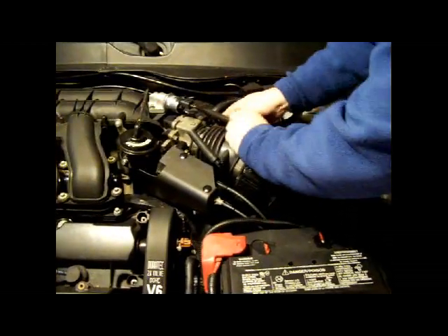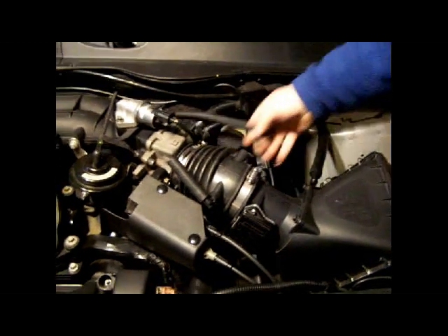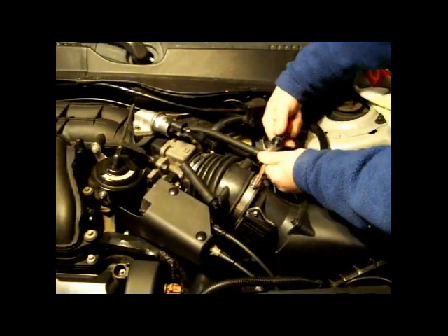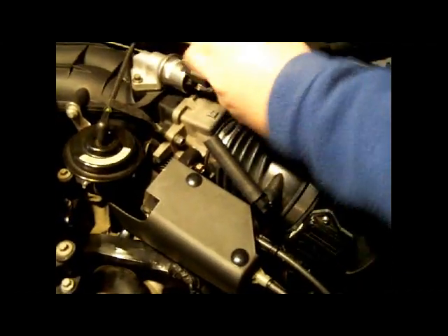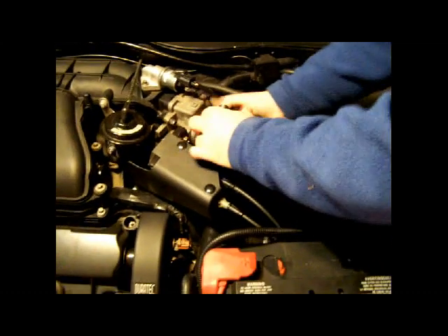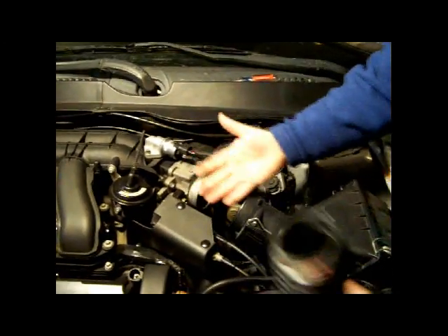Then I'm going to disconnect these other two hoses — they just pop right out. If you're uncomfortable keeping track of things, take a picture before you disconnect it, and you can refer back to that picture later. There are two clamps here; all you have to do is loosen them with a screwdriver. That'll loosen up the fitting here and in the back. Then it just takes a little bit of muscle and finesse to pull this off — push it first, then shove it and the whole unit comes right off in your hand.